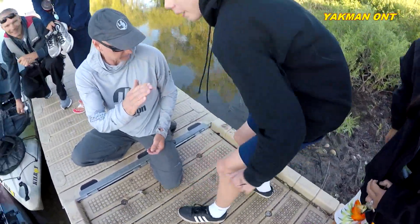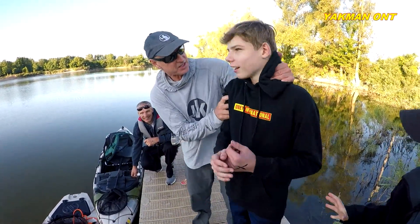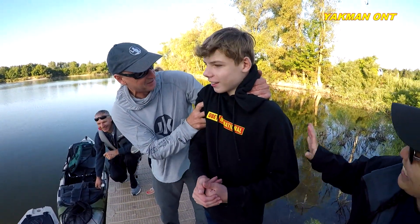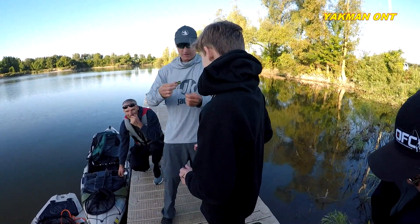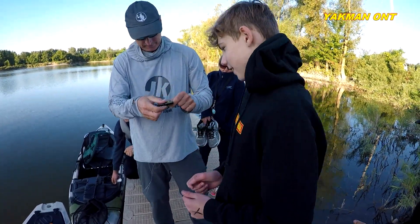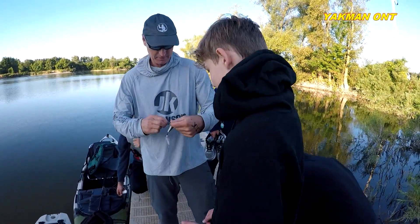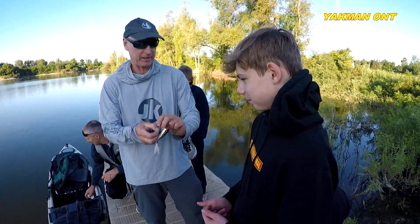That was perfect. Do you want a bandage? No, I don't want a bandage. Are you okay? Because you didn't feel it doesn't mean you do it again. Now go catch the winning fish of the tournament with this lure. The blood is like — I did that on purpose — it's extra attractant. Exactly.